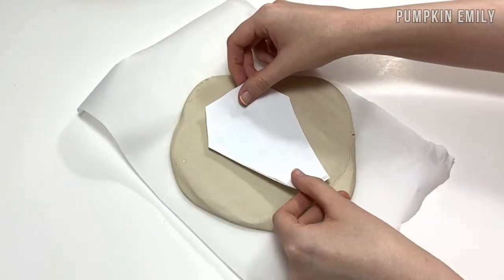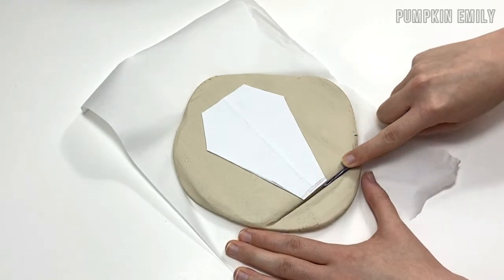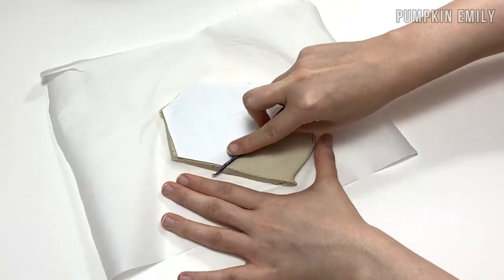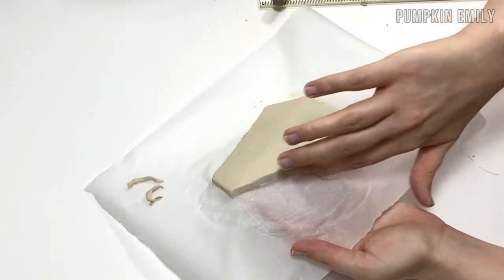Once you're done rolling out the clay, you want to place your template on the clay. Then you can carefully cut off the excess clay — you're going to use this later so keep it flat. When you're done cutting off the excess, you can take the paper off and smooth out the sides.